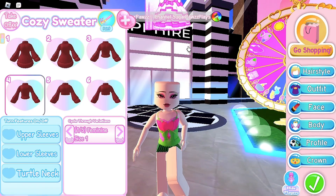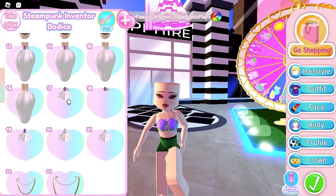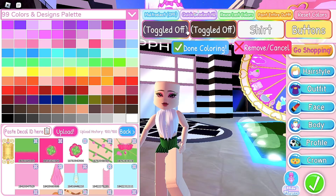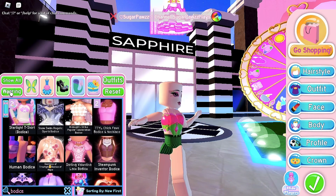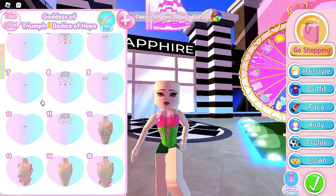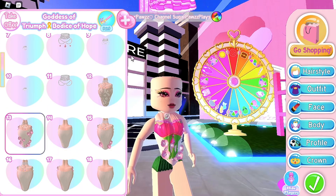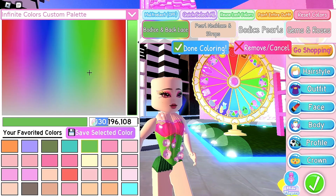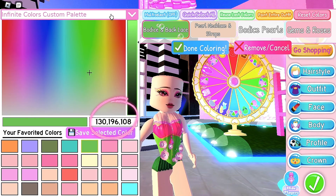If you wanted to use the steampunk bodice, choose toggle 16 and choose whatever decal you want. If you are using the steampunk corset, obviously remove the human bodice. I'm gonna wear the steampunk corset, but I'm also gonna put in the goddess of triumph corset for the flowers. If you are doing this too, you can use this green with the steampunk corset.